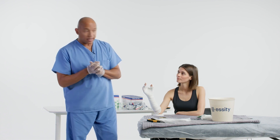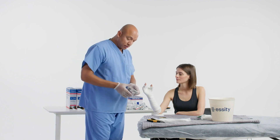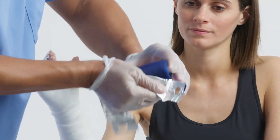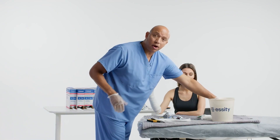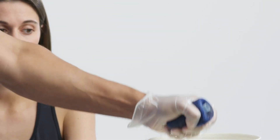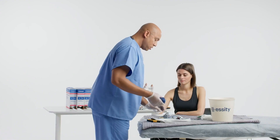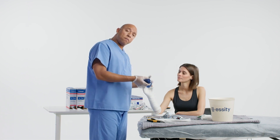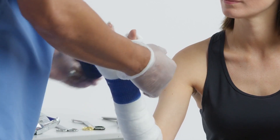The set time is going to be three to five minutes. The cure time is going to be close to 15 to 20 minutes. I'm going to be using DeltaLite Plus. Dip that in the water until bubbles cease, wring it out, and then we're going to start on the wrist and work our way up to the hand and back down to the forearm.